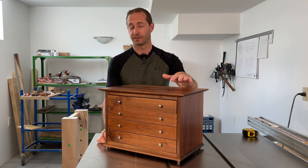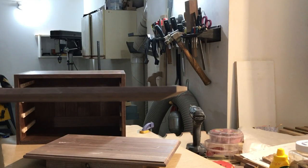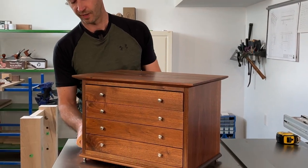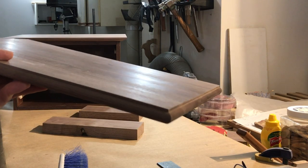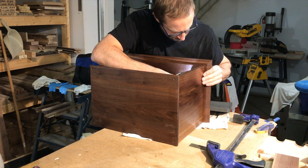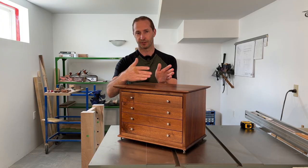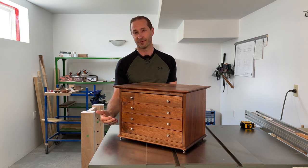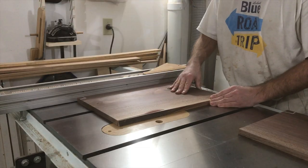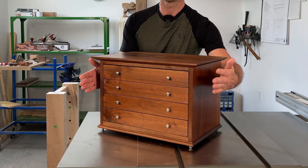I added a piece on the top for a true top and the bottom. On the top I put a little bit of a chamfer on the underside just to give it a more elegant look, and a bullnose profile around the bottom with about an eighth inch reveal. The top is attached with screws from the bottom up into elongated holes so that it can allow for expansion and contraction — I did the same with the bottom. I milled all the carcass pieces to a final thickness of five eighths of an inch. The side panels are about 11 inches square and the width of the carcass is 16 and a quarter inches.